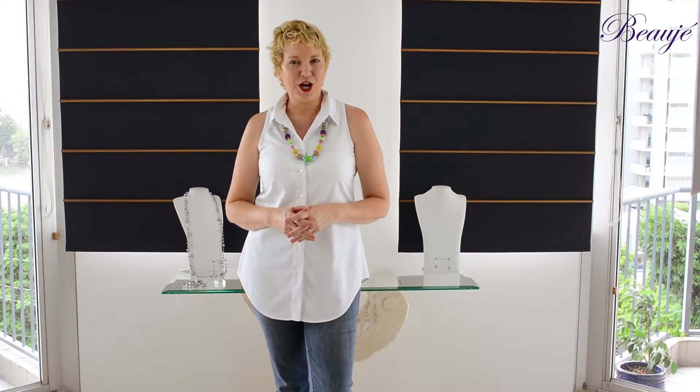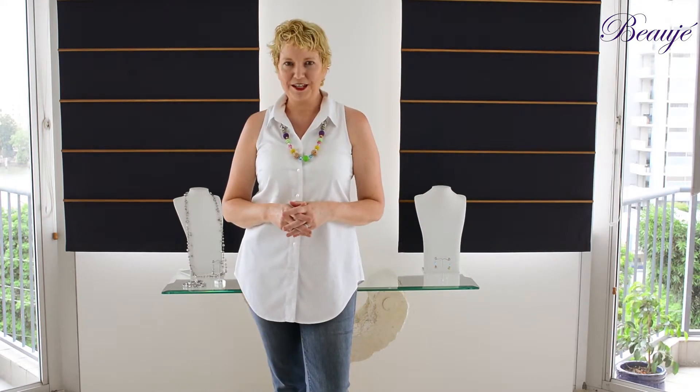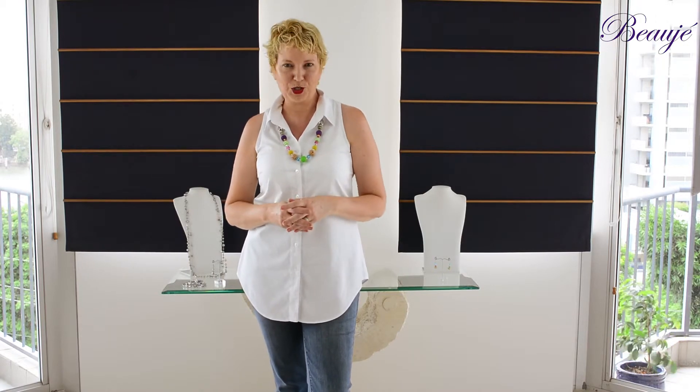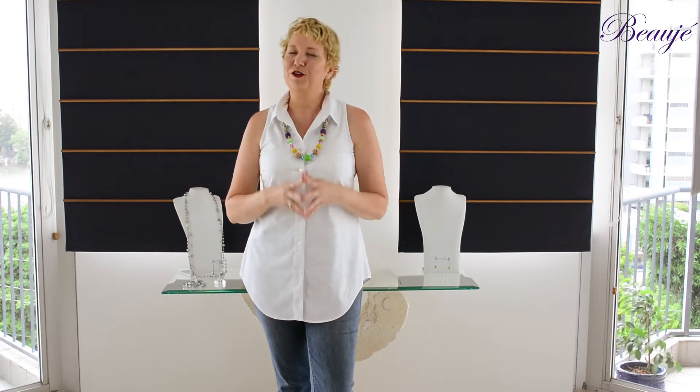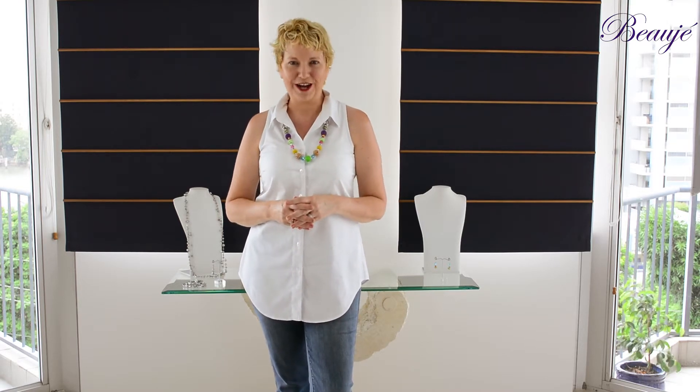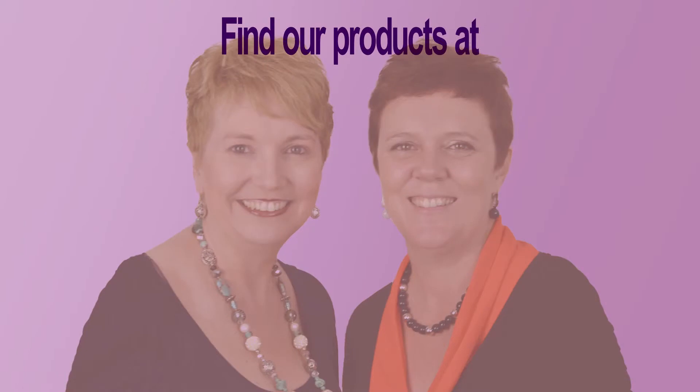More Beauje styling of a white shirt sessions will be coming, so please subscribe to our Beauje channel so you don't miss out. There are links listed below of where you can find some of our Beauje range.